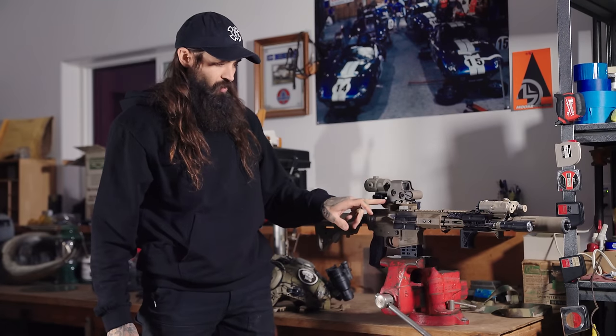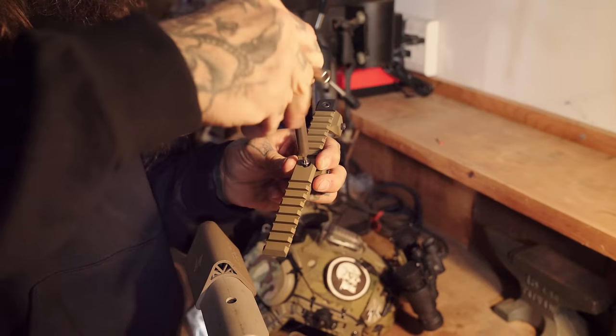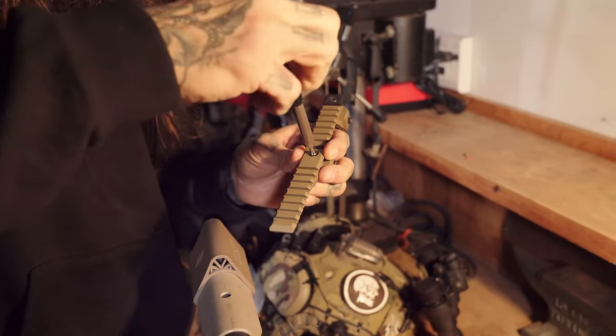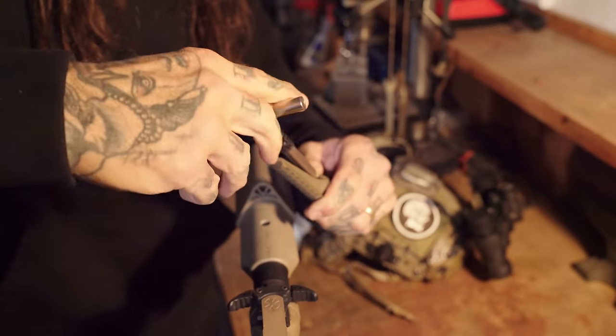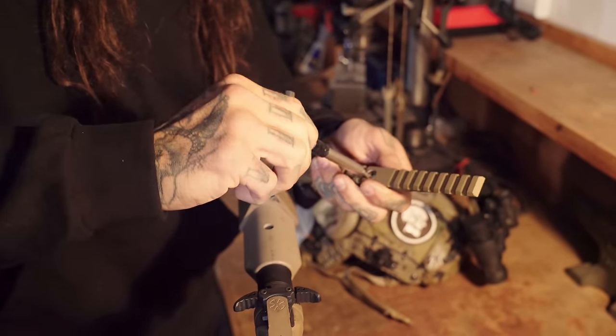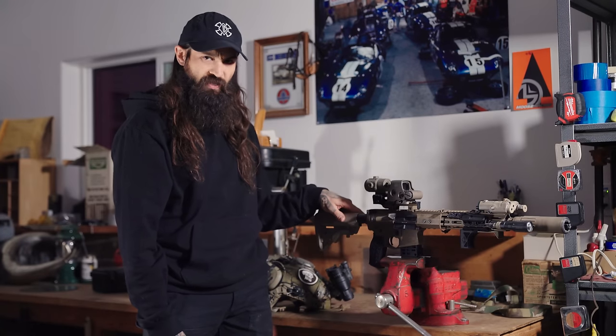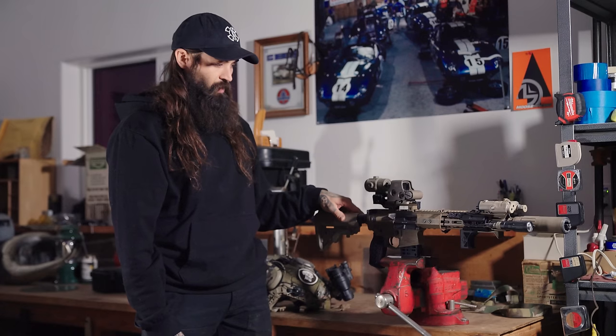Two points of contact — two screws converging from the vertical plane and the horizontal plane for any of these attachments. It actually overlaps onto the base mount itself. It's machined out of 7075-T6, so super rigid. It'll hold zero.